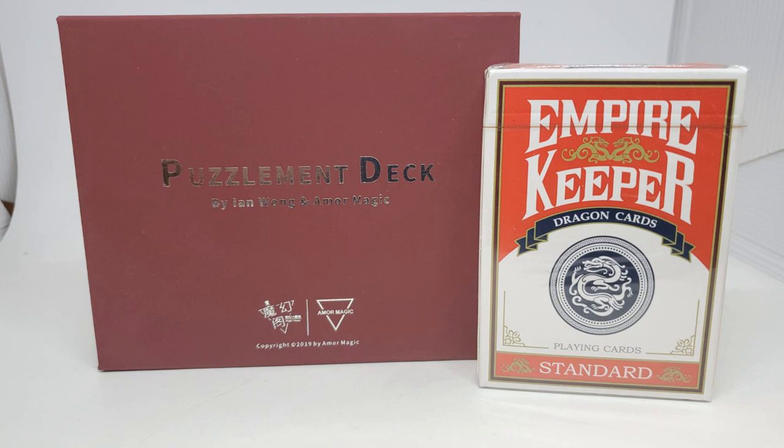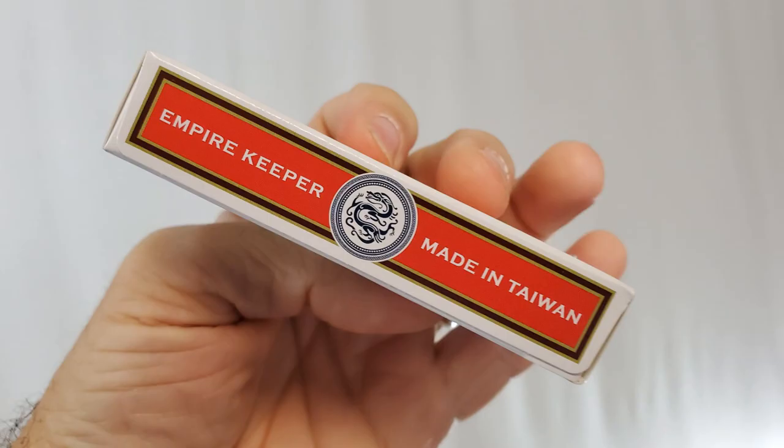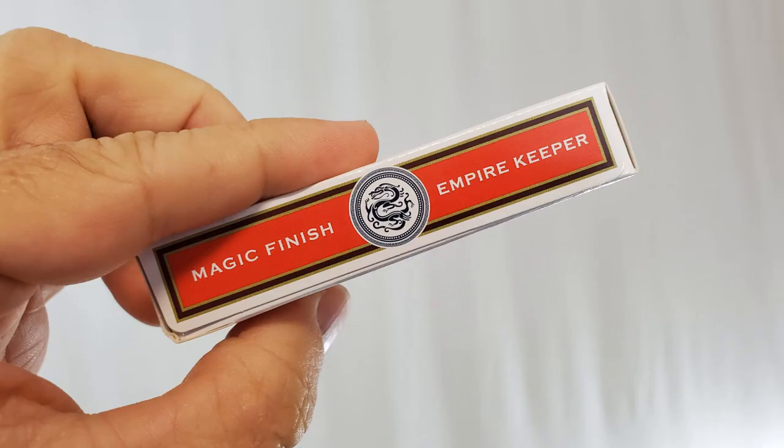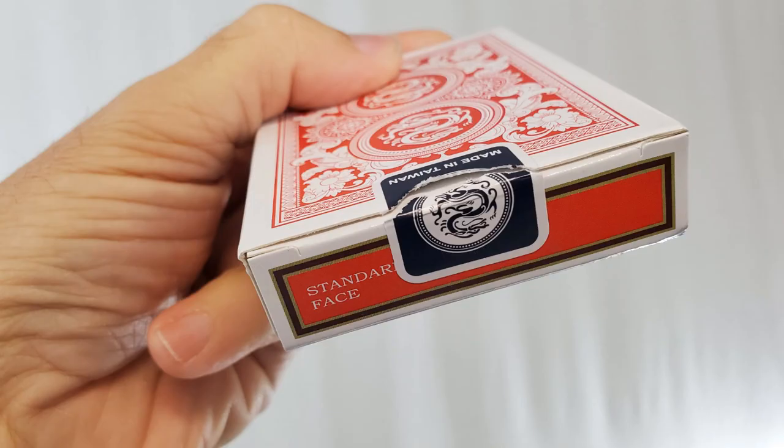So is the deck well made? Let's do a quick deck review, because really at the end of the day, you're paying $40 for this deck. First of all, you'll notice this is not a United States Playing Card Company deck or recognizable in any way. There's 'Empire Keeper' at the top, Dragon Cards, Playing Cards Standard. One side says 'Empire Keeper Made in Taiwan,' the other says 'Magic Finish Empire Keeper.' The bottom has ad copy that says made in Taiwan, and the top says Standard Face. You also have an original tuck seal and the back design of the cards.